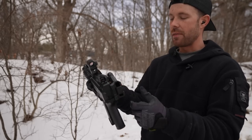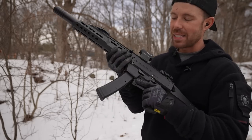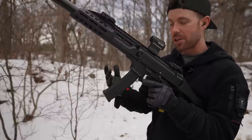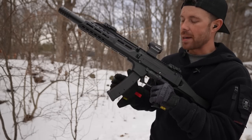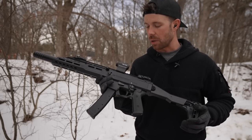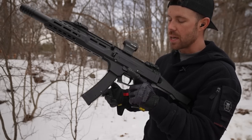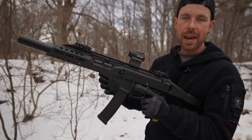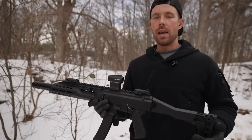It's got a folding stock which is obviously really cool — you can fold it to store or maybe even shoot it that way. The magazine release is really growing on me; you just push forward on the trigger guard and it drops your magazine free. We have 20 and 25 round magazines, so they are YouTube compliant. The bolt release is right here above the mag well, and for a lefty a lot of these controls are really good.